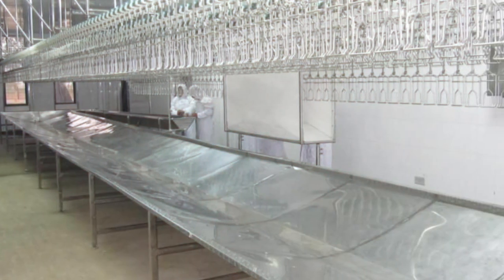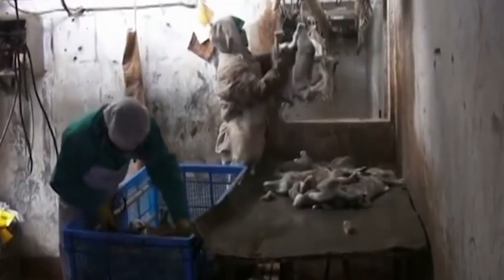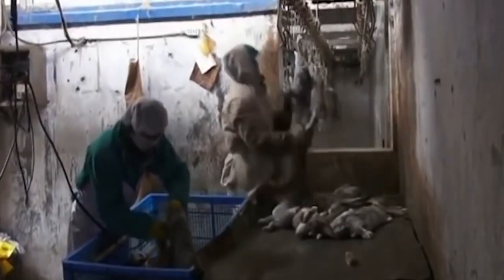Blood Trough: After killing, it's necessary to collect blood during the bleeding phase. The trough is located just next to the operator who cuts the carotid arteries, to the aim of collecting blood during the bleeding phase. It's designed and manufactured in various forms and sizes to be installed in any processing plant and to fit any hour capacity.